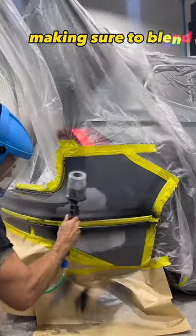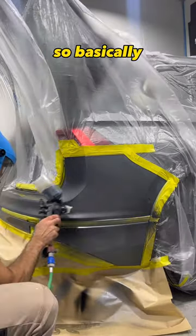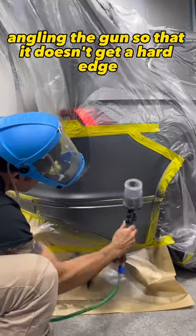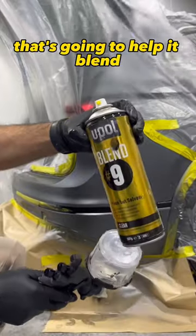Now it's time to spray some base coat, making sure to blend the new paint into the old paint. So basically angling the gun so that it doesn't get a hard edge on any of those panels. So I'm getting a soft edge with the paint that's going to help it blend.